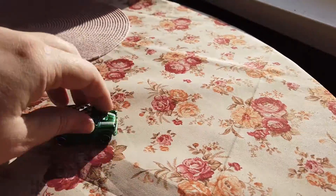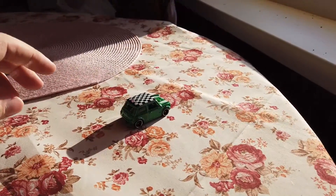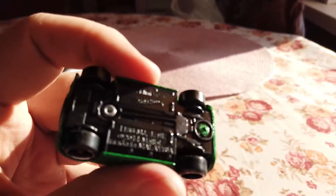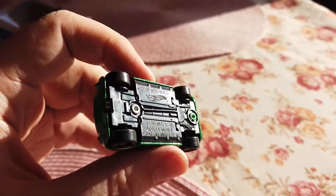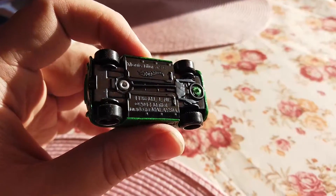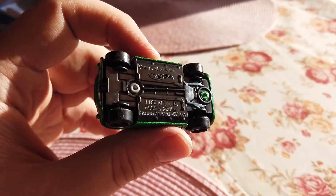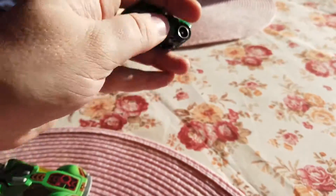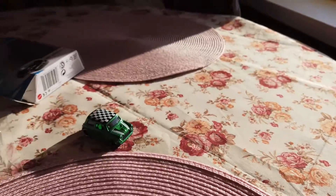Nice drift! Some drift here. The name for this Mini is Morris Mini, as you can see — Morris Mini from 2014 by model. Very nice-looking Mini.